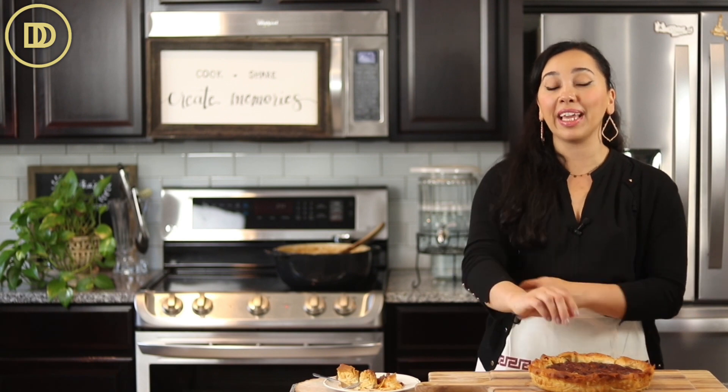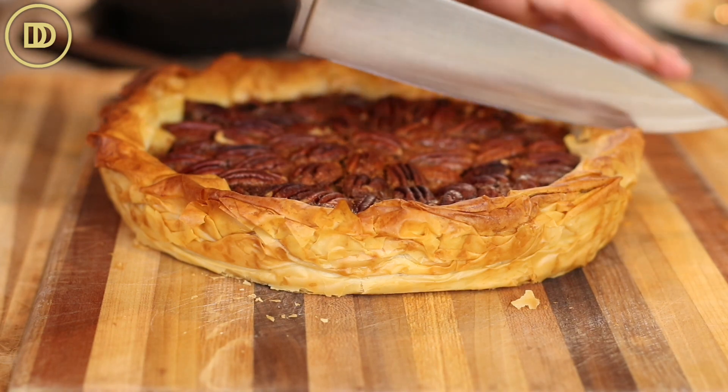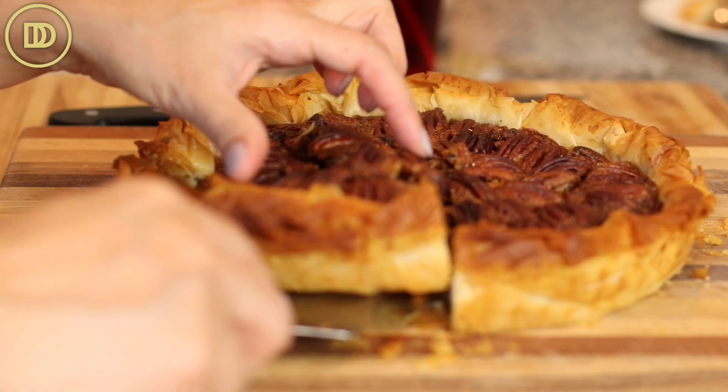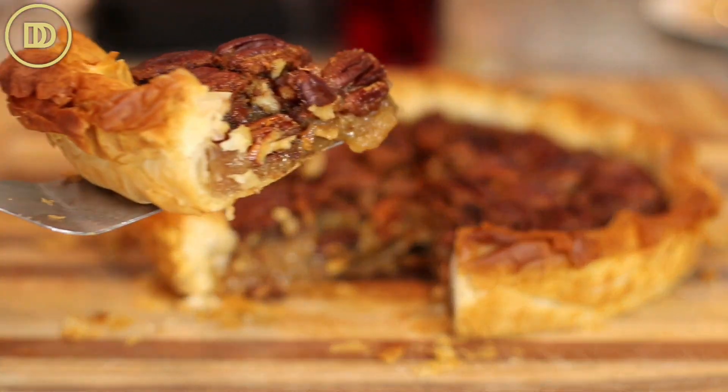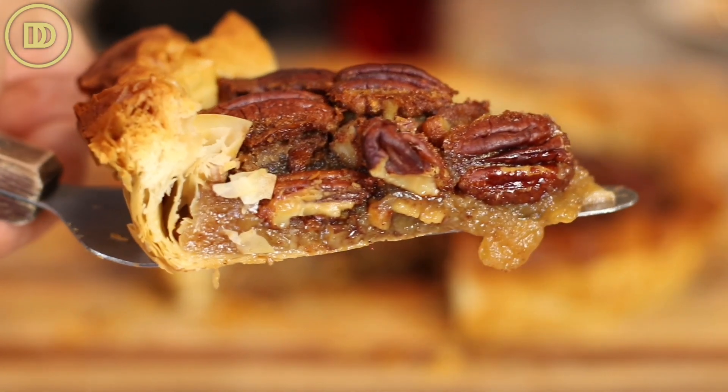This is a great pie to make in the morning if you're hosting, or you could even make it the day before. It's going to be so delicious. Take it out and put it on a serving plate, a cake platter — I like to put it on a cutting board. I think it looks really rustic and pretty.